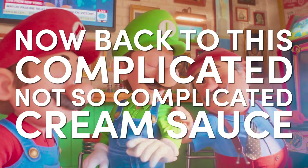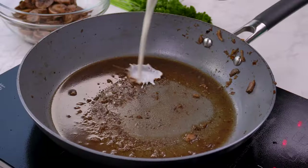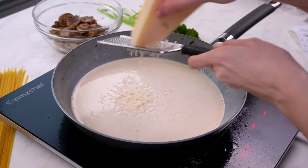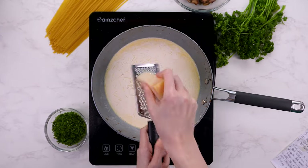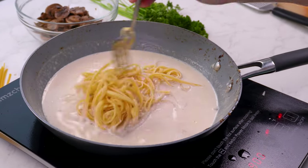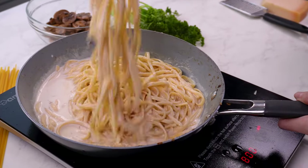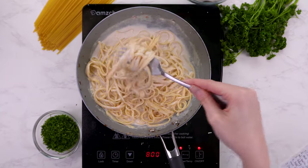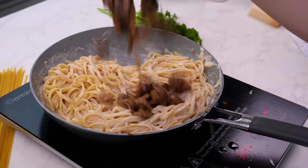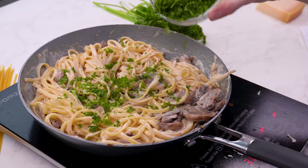Now back to this complicated, not so complicated cream sauce. There's probably a lot of thoughts on this one, but I don't know if I was supposed to have cleaned out this pan before using it again. Regardless, I didn't. So here I am getting all of our cheese up in there and making sure this comes together. That's really good. Put the noodles and the mushrooms into the cream sauce. This is kind of like a fettuccine Alfredo, except without the Alfredo sauce. It's not fettuccine — what you have in there is linguine. Obviously season it, and this is looking absolutely amazing.